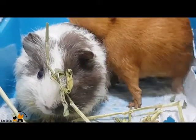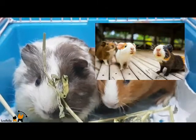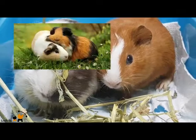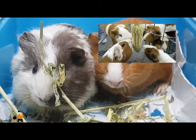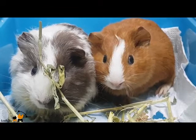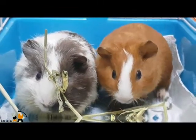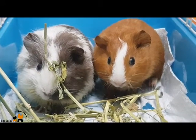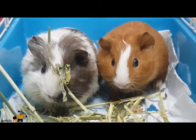Adopt two or more guinea pigs so they are not lonely. Guinea pigs need company because they are herd animals. Try to make sure they are siblings, otherwise they will probably fight each other. Keep in mind that male and female piggies will mate. Spend some time with your guinea pigs every day, as keeping a sociable animal alone can lead it to become depressed. You can also put together two females, two neutered males, or two males who have never been separated. You can adopt a male and a female, but be aware that they might mate. The best thing to do is to neuter the male.